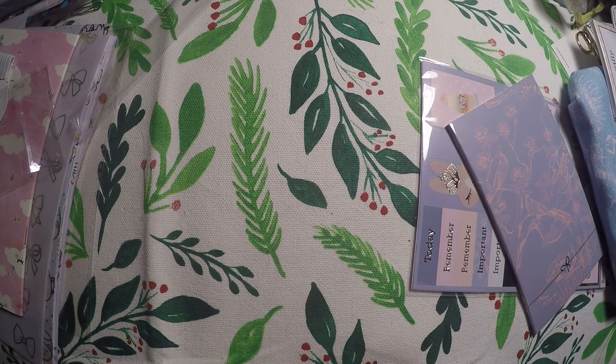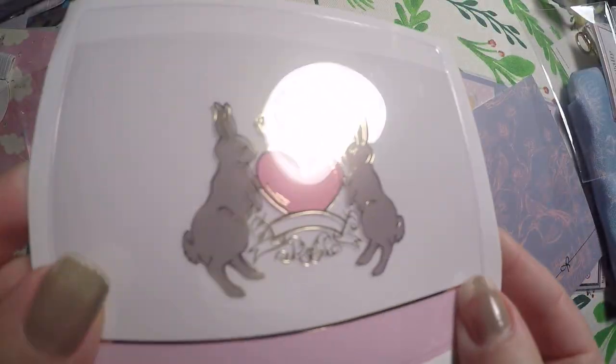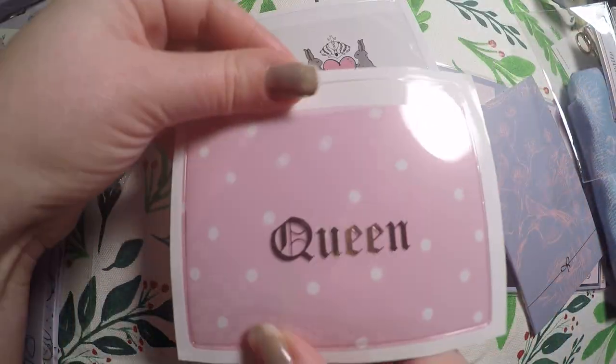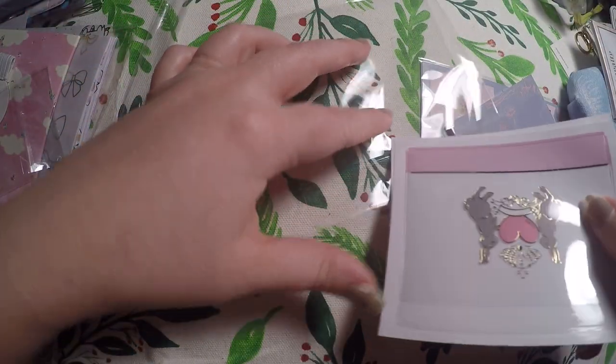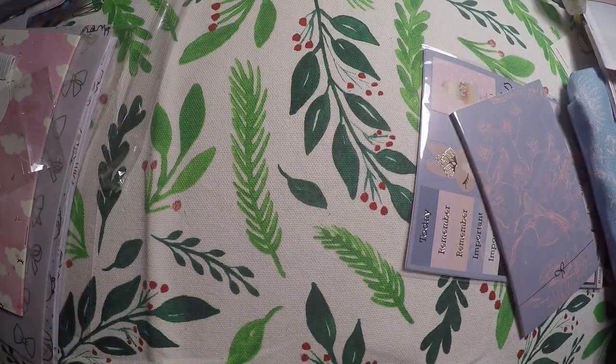Then we've got some adhesive pockets — we've got the two little rabbits with the crown and the heart, and then one that says Queen. Again, not quite my style, but it's cute. If I don't keep it, maybe I'll give it away or sell it to someone who's looking for it.